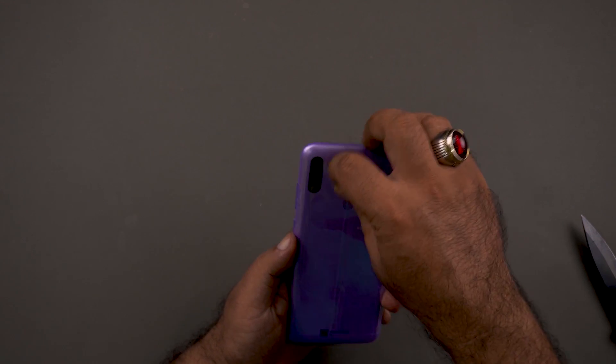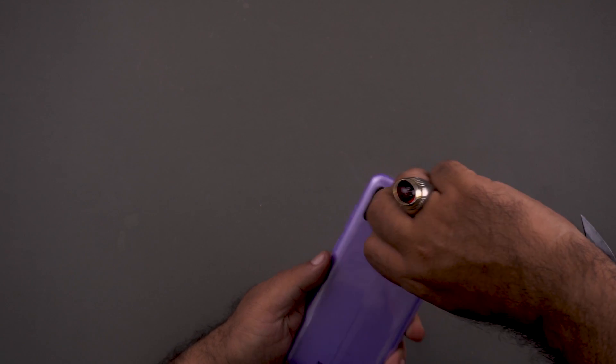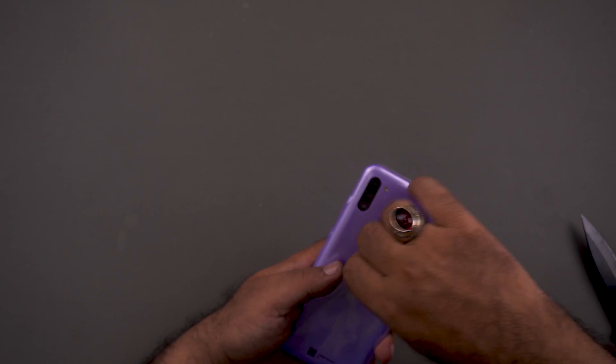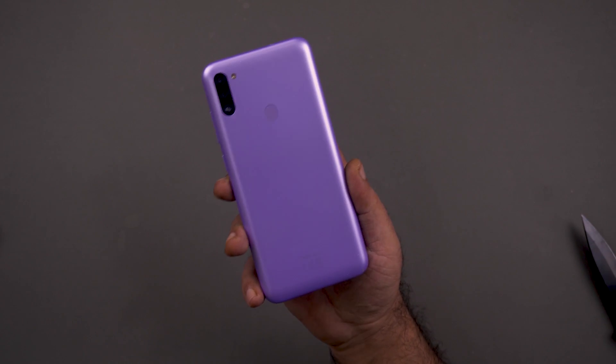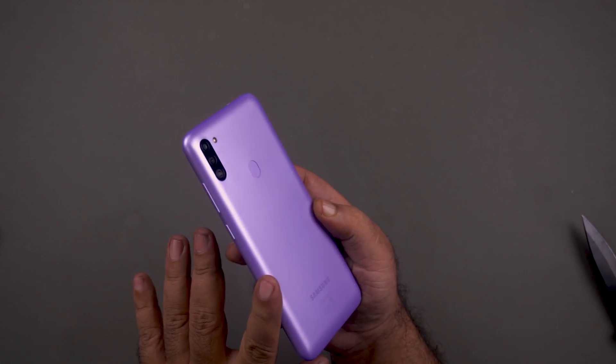Now I'll take the phone out and remove the wrapper. Here is the Galaxy M11. It comes in a violet or purple color. It looks nice with the camera setup on the back.